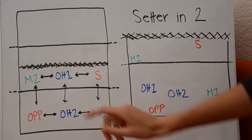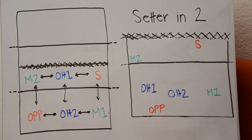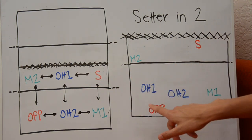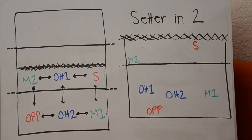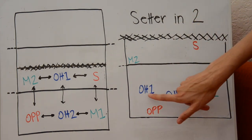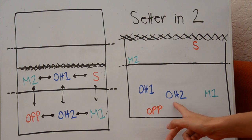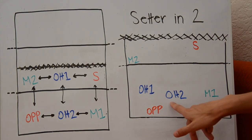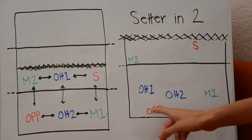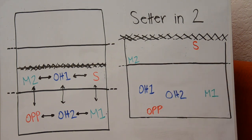Middle two has to be to the left of outside hitter one, and outside hitter one needs to be to the left of the setter. So because outside hitter one is coming back to serve receive, we need to make sure middle two stays to the left of that player. Because the setter is already on the far right of the court, she is safe. The opposite only has to be to the left of outside hitter two, so they can move all the way over for an easy route to hit a pipe, come around and hit on the right side — they can go pretty much anywhere.